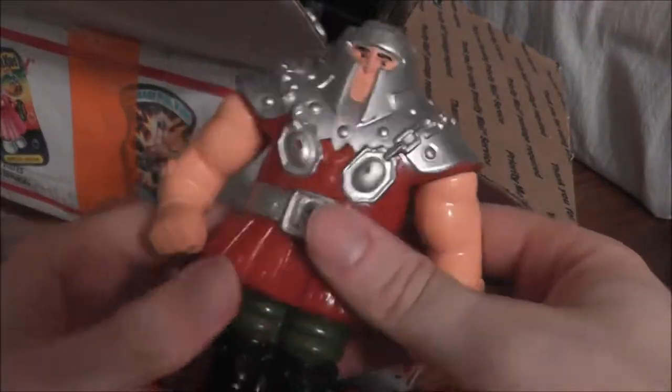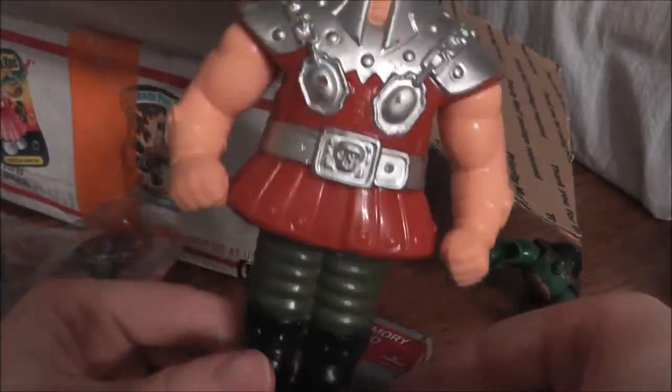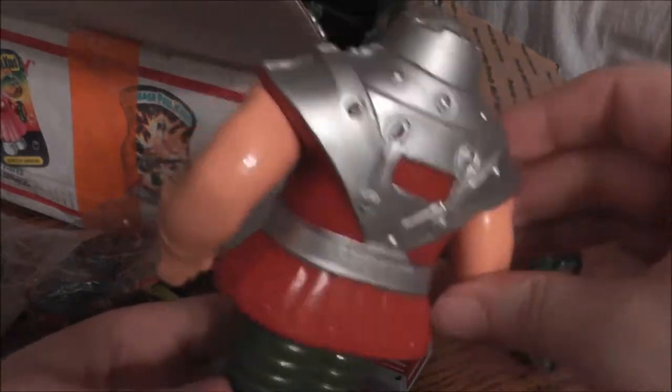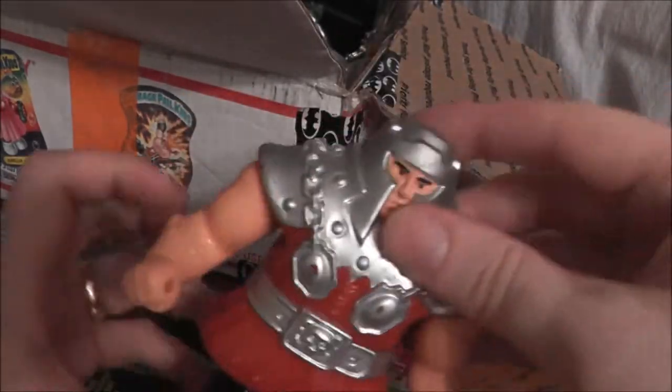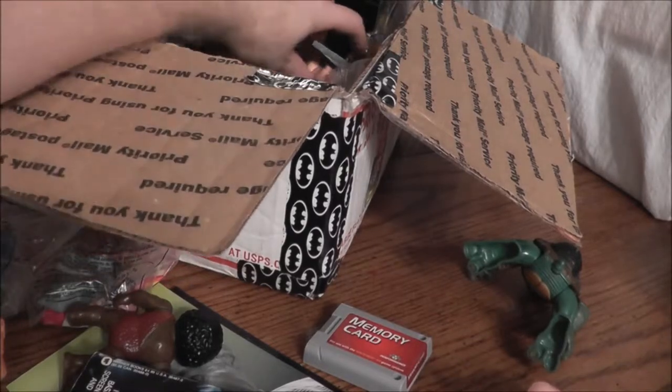It's Ram Man! A Ram Man figure — he scrunches up, you push a little trigger on the back and he pops up. Kind of neat, but I just really didn't have a purpose for Ram Man, so he gets to stay in the junk box.